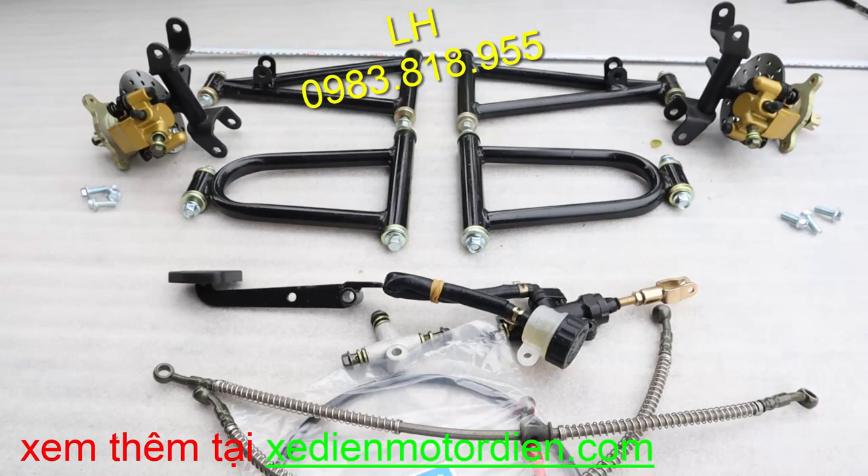Còn nếu các bạn làm ô tô thì nó phải to hơn, tầm một mét. Ở đây thì giới thiệu cho các bạn combo một cái bộ như vậy, các bạn lựa chọn mua như thế nào thì tùy. Các bạn có thể dùng phanh hoặc không dùng phanh, may ơ ba ốc hay bốn ốc thì tùy chọn, các loại phanh dầu chân hay phanh dầu tay tùy ý.